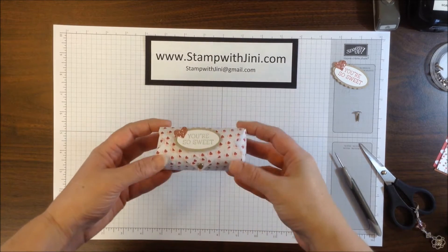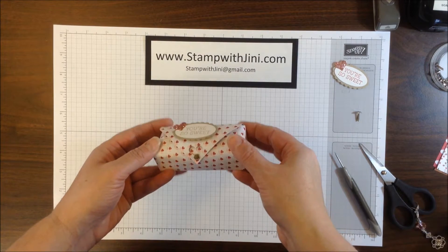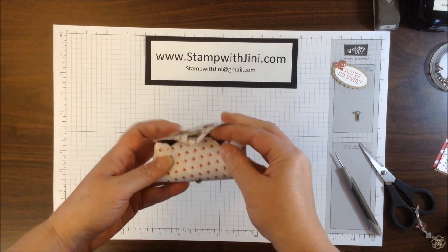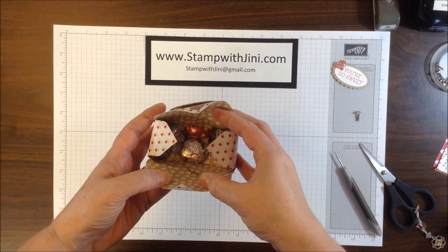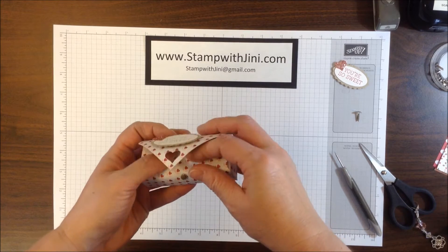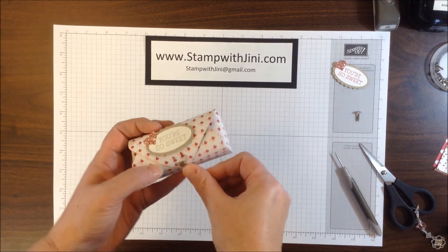Hi! Welcome to Stamp with Ginny. Today I'm going to show you how I made this cute little dome treat box using our Love Blossoms Designer Series Paper Stack. It's got this great little closeable latch so that you can reuse it and it holds quite a bit. So let me set this aside and we'll get started.